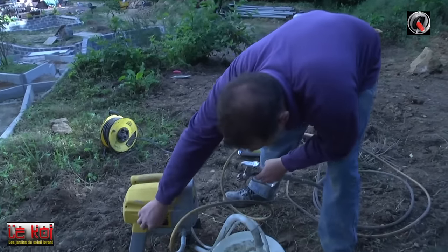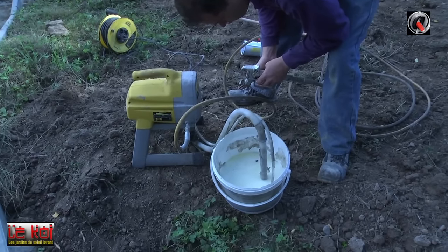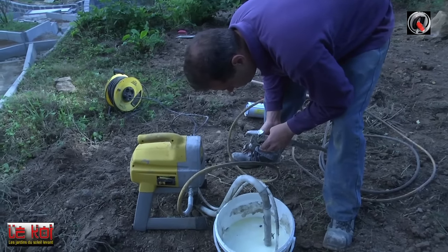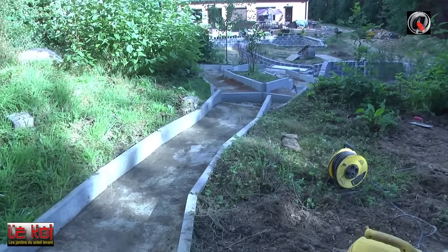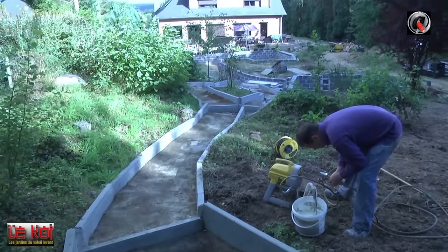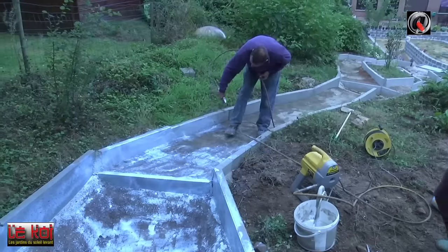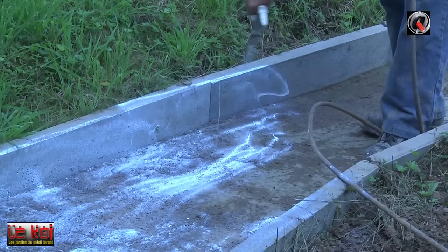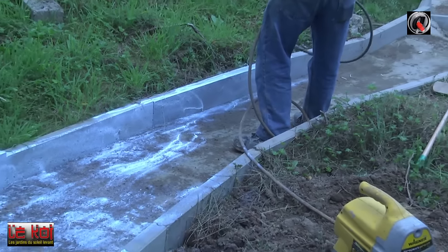C'est souvent ce produit-là que les gens veulent mettre, mais ils oublient deux produits : le produit primaire et le produit final. Ça va relativement vite à appliquer puisque le sol est bien prêt. La machine est beaucoup plus rapide qu'à la main. On peut le mettre au rouleau, mais il faut faire attention car s'il fait trop chaud, ça s'évapore vite. L'avantage de la machine, c'est une couche beaucoup plus uniforme. Il faut vraiment en mettre partout — l'entièreté doit être couverte. Quand elle sèche, elle change totalement de couleur et devient transparente.